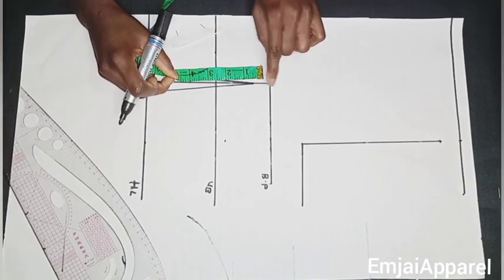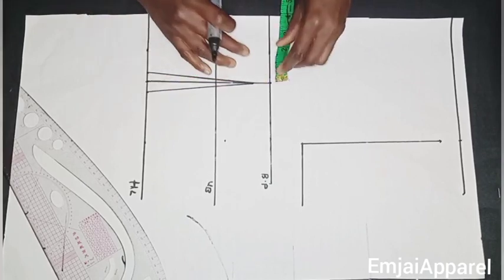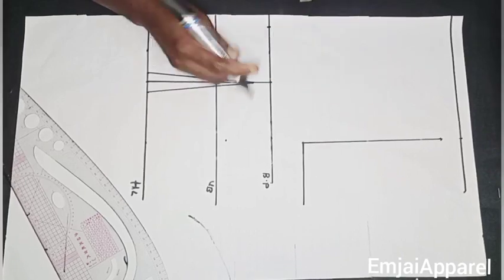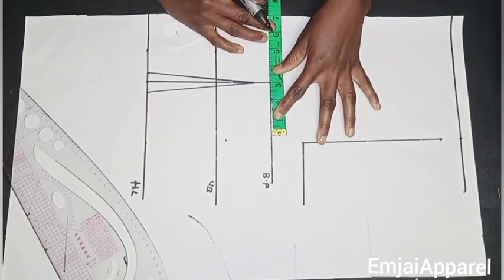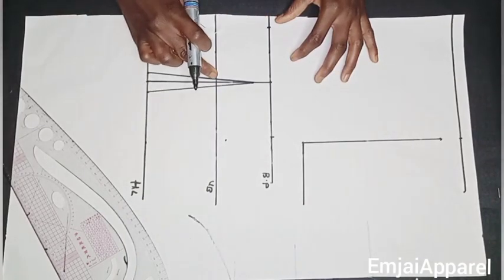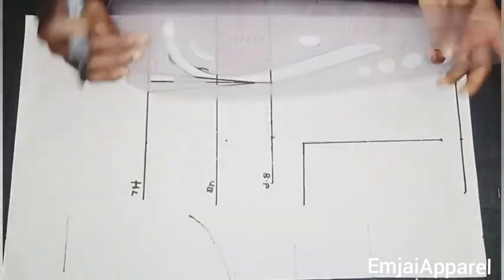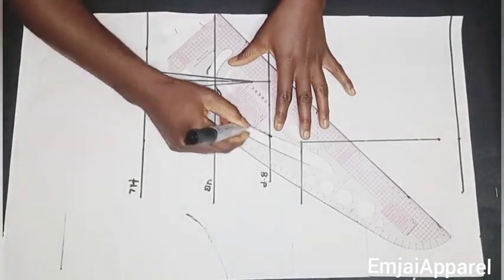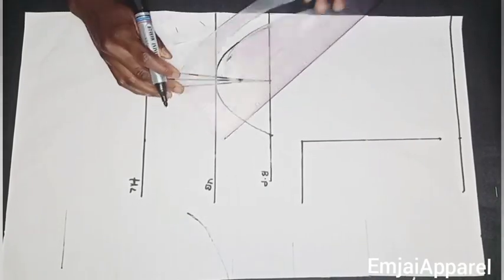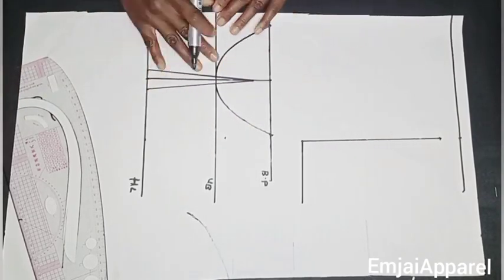Next I'll measure what I have between the bust point and the underbust — that is three inches — and mark that same three inches on both sides at those points. Whatever you have between your bust spot and your underbust, you mark it at those points. Then I'll connect it to the underbust using the curved part of my ruler to create a half circle shape.